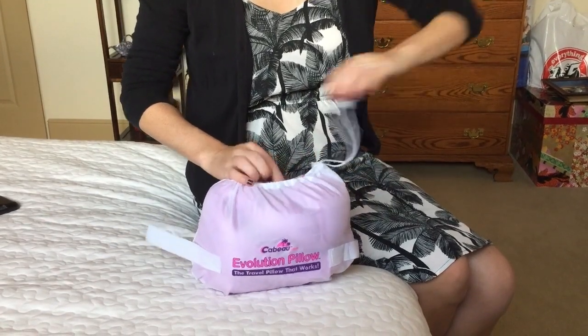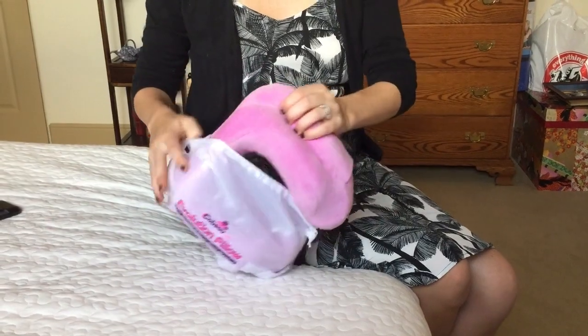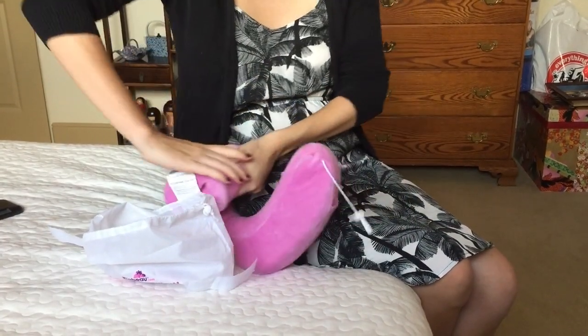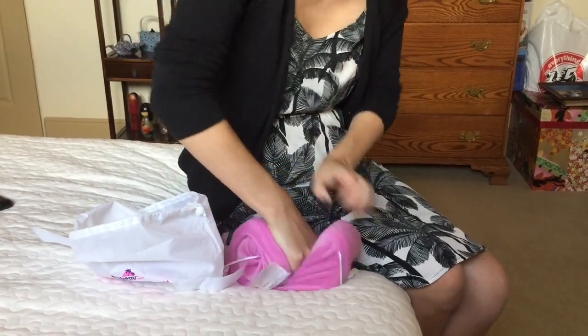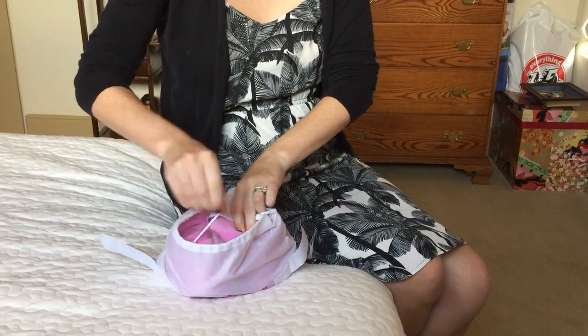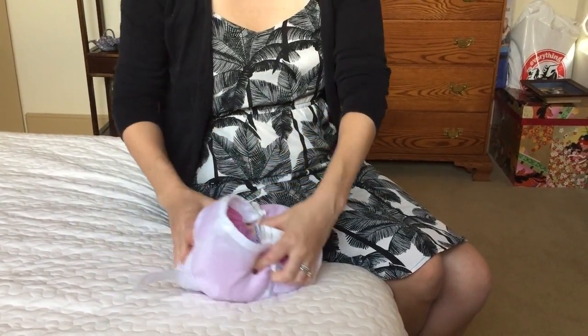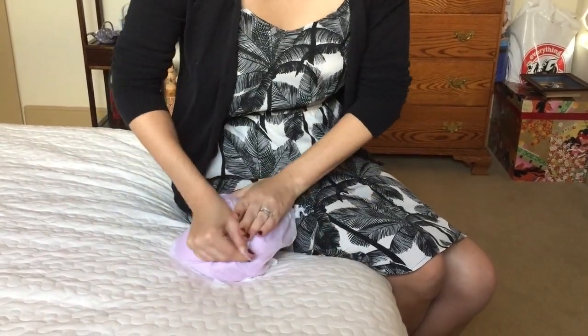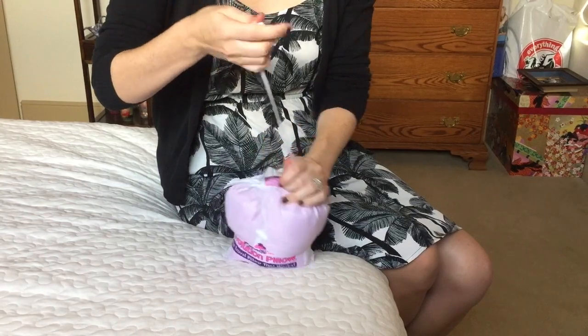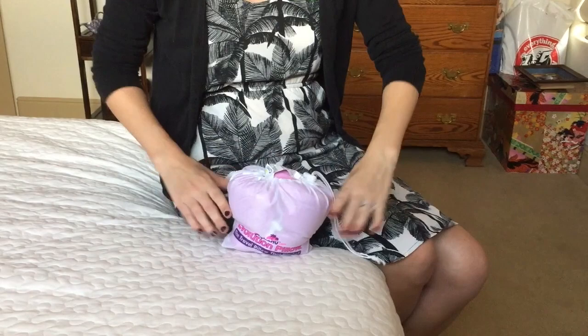The second way — the expert version — is called the cinnamon roll style. You take one end and start pressing down and just roll the pillow into itself, getting it nice and tight. Then you put it back in the bag which has these Velcro sides. You go ahead and Velcro the bag shut as tight as you can, then pull the top knot to close it. You can see that the pillow is much smaller this way, which is nice if you want to throw it in your carry-on and don't want to lug it outside of your suitcase.